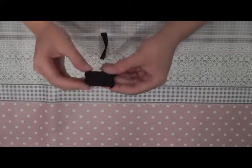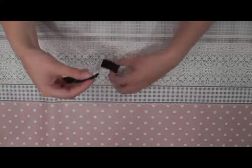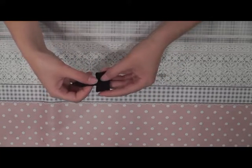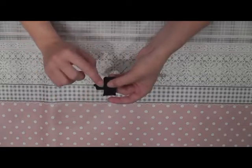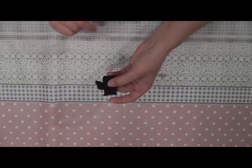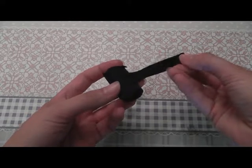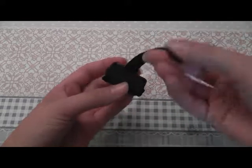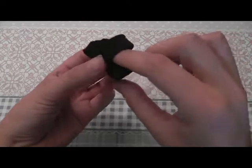When the box is fully closed, you take the leg strap and sew it here in the middle of the box. Now you can sew a velcro or snap button on here and here. And you can put it like this on the leg of the doll.